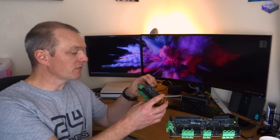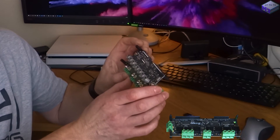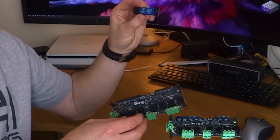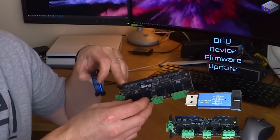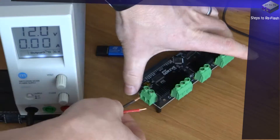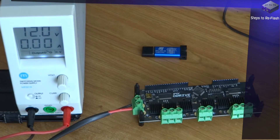Someone sent me this 24-volt ODrive version 3.6 in the post because they're having trouble updating the firmware on it. They've sent it to me to see if I can reflash the firmware and get it up and running. They've also sent the ST-Link that you can connect directly to the board, just in case DFU mode doesn't work. I'm going to connect it up to a 12-volt supply and limit the current to around 1 amp.